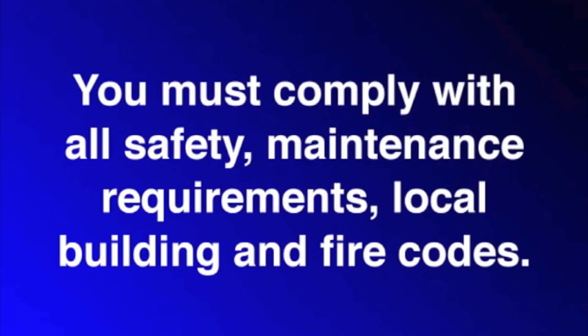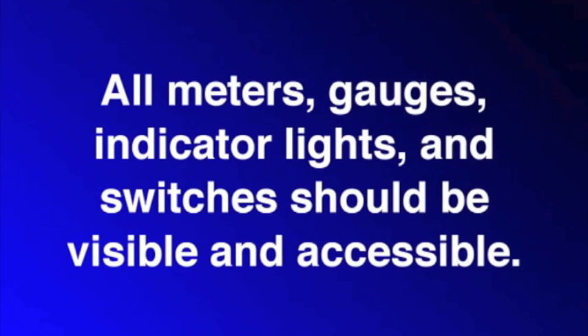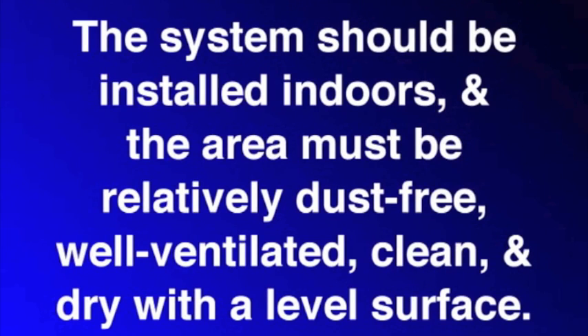First we're going to start with how to place the equipment. Here are the rules. You must comply with all safety, maintenance requirements, local building, and fire codes. Components should be easily accessible by operators, including equipment, access doors, and electrical hookup boxes. All meters, gauges, indicator lights, and switches should be visible and accessible. The system should be installed indoors, and the area must be relatively dust free, well ventilated, clean, and dry, with a level surface.